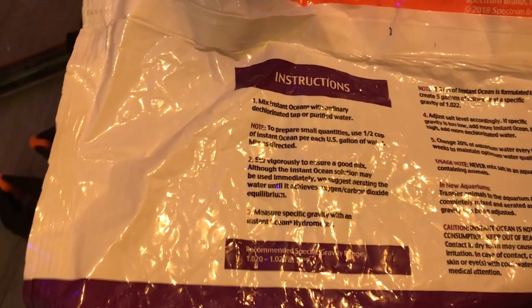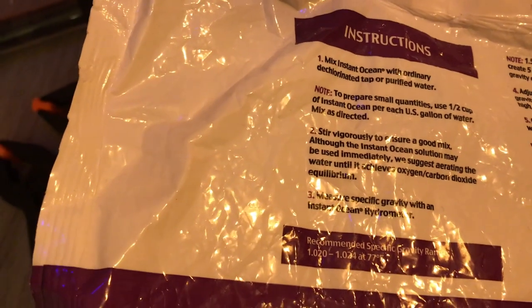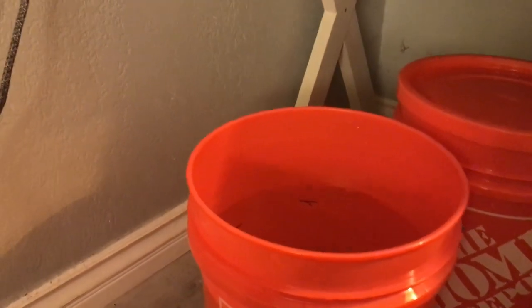I'm using the Instant Ocean sea salt and the instructions call for a half cup for every one US gallon. I'm doing four gallons so that's two total cups of salt. Before I add the salt, I like to put the stock Fluval pump inside the bucket first so it can stir the salt around.